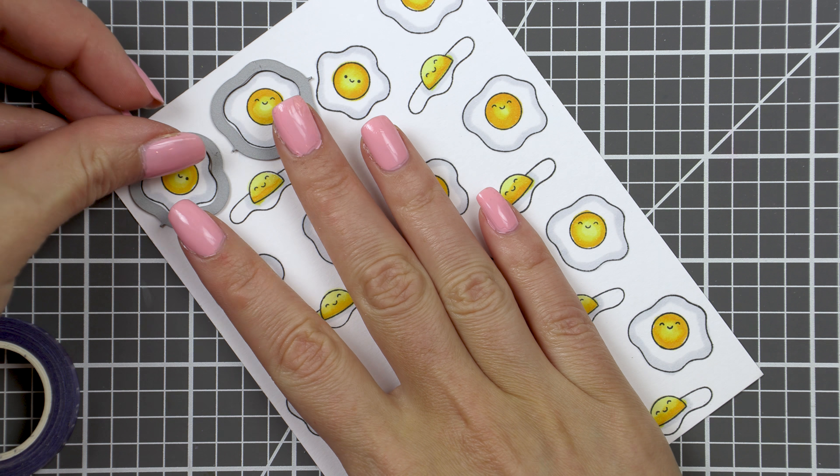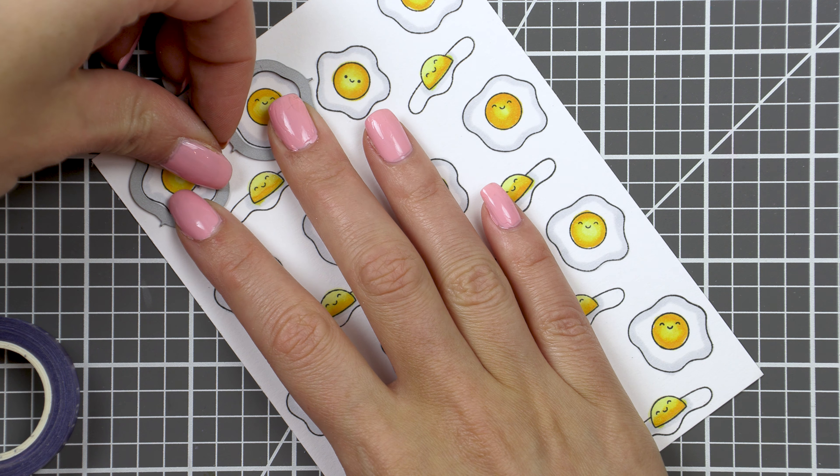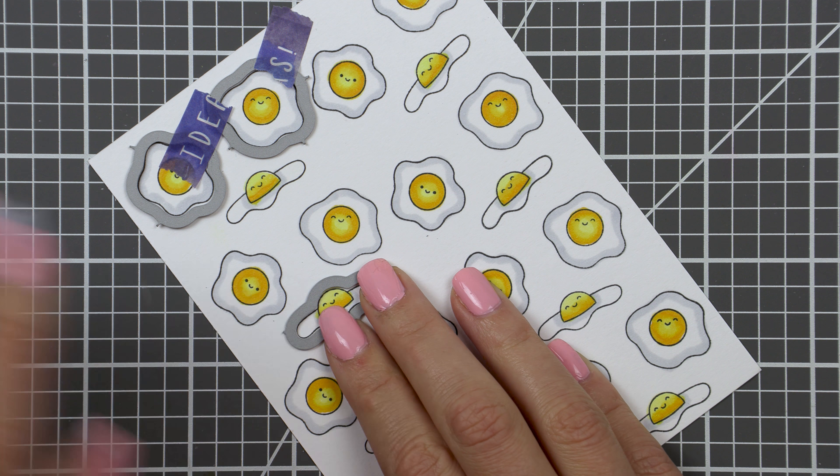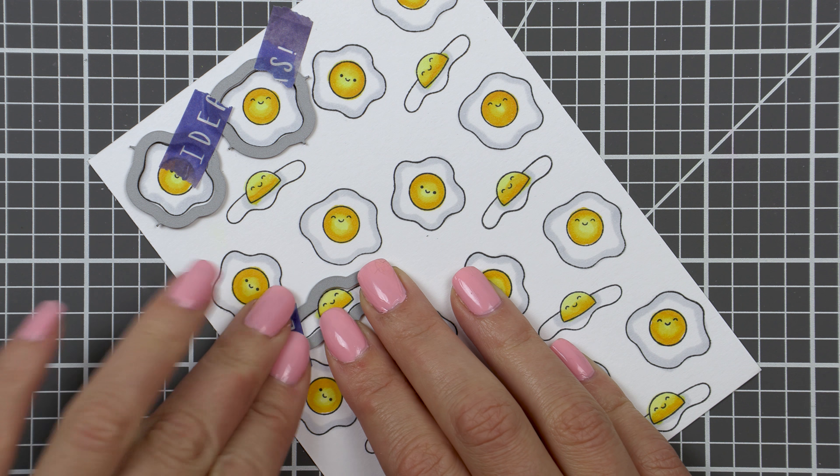Once my coloring was done, I used coordinating dies and cut these images out. There is a die for every image in this stamp set, so if you have these coordinating dies, it makes cutting the images a super easy task.